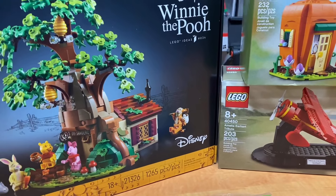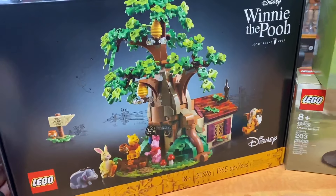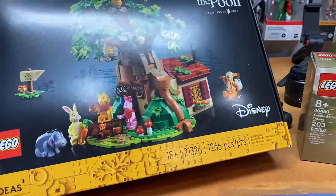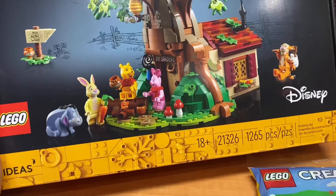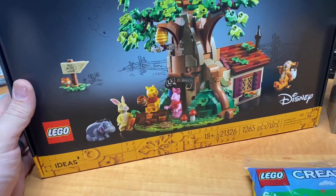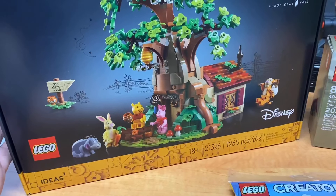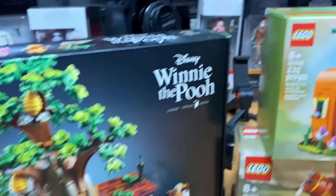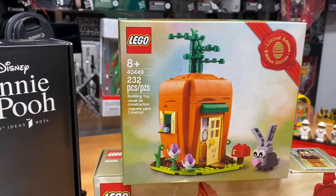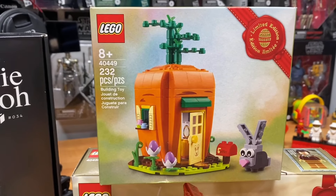Well, here we are back from the Lego store where we picked up the Winnie the Pooh Ideas set, number 34. Great looking set, pretty cool minifigures — I'm pretty excited to build this. He's not huge but it'll be neat. The bonus today is the gift with purchases. If you bought this set online you would have got the carrot, which is a pretty good little gift — 232 pieces, set 40449.